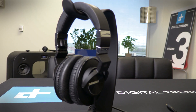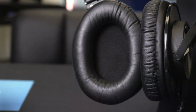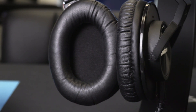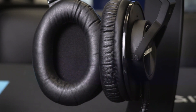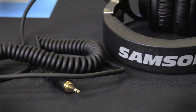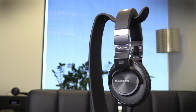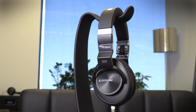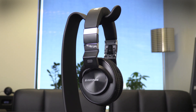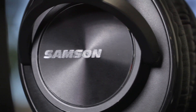But where the rubber really hits the road for the Z55 is the sound. There's a big open sound signature that makes it easy to track instruments across the stereo image. The sound is clear and excellently balanced with a lot of detail for the price, especially at the attack of instruments. The cans tend to be just a little bit light in the upper mid-range, which is especially notable on acoustic guitar. They also have a lot of bass, but if you're a DJ, you might notice some missing mid-bass. That might not be the right cans for you if you want that big, powerful sound.